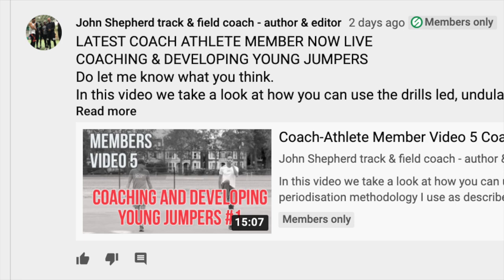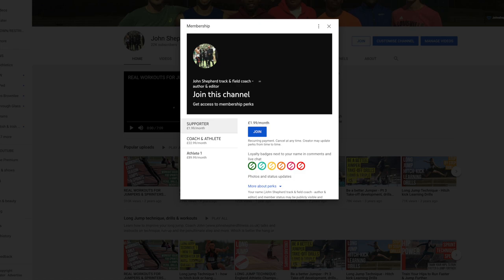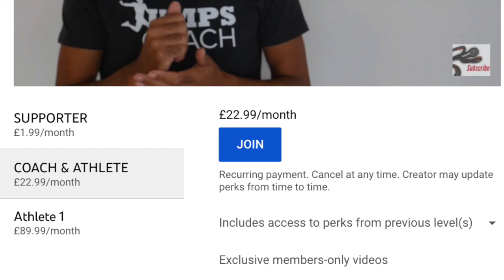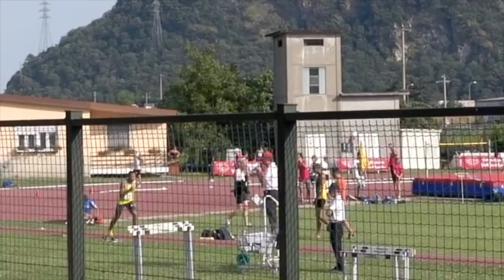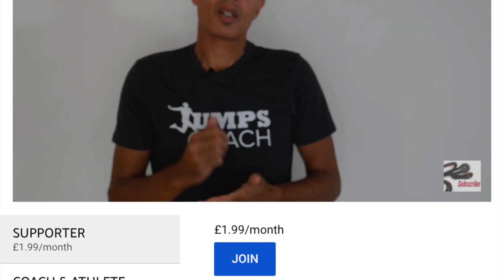If you'd like to support the channel or become a better coach or athlete, do check out the members area on the site. Go to the channel's home page and click on join to see the various offers available. At coach-athlete level you'll get a monthly exclusive video and regular community posts about biomechanics and other aspects to improve you as a coach or athlete — for just £1.99 a month.